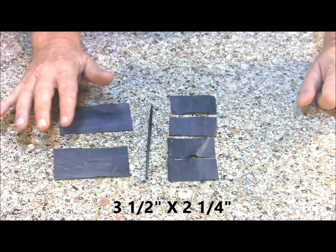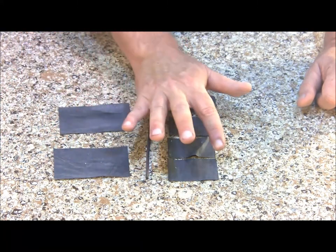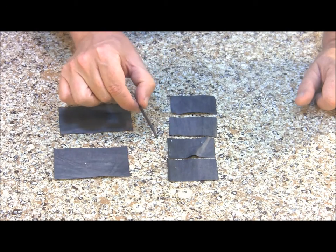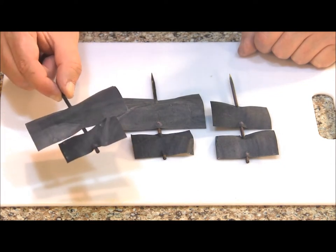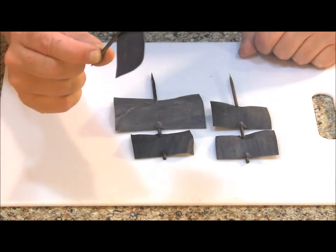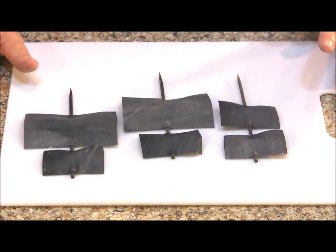I cut two larger sails — three and a half by two and a quarter inches — and then four smaller sails which are two and a quarter by one and a half inches. We're going to put them on the three wooden skewers that we painted black. I completed my sails — I actually glued them on to the wooden skewer so they bellow out just a little bit, so it looks like they're catching some wind. Now I'm going to go ahead and add more detail to the ship — you can add whatever details you want, but I'm going to show you a few of the things that I did.